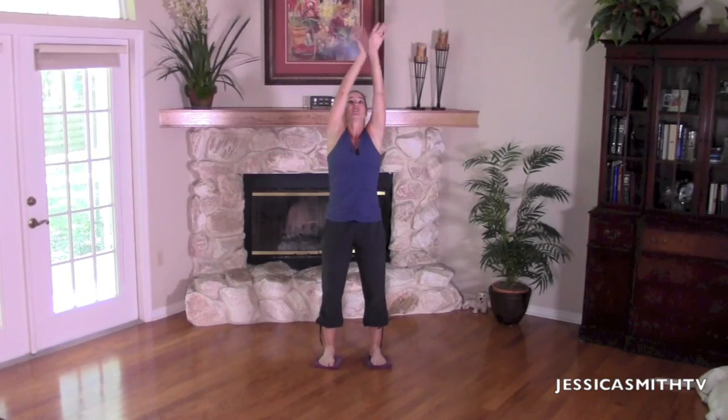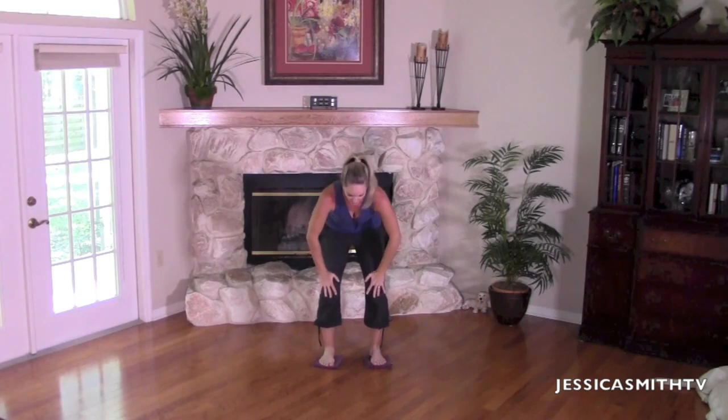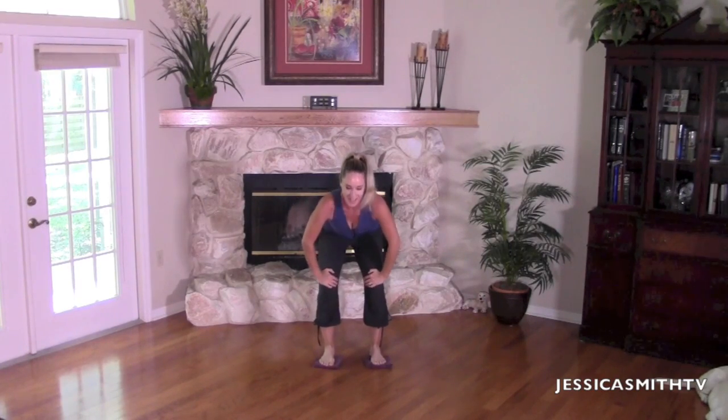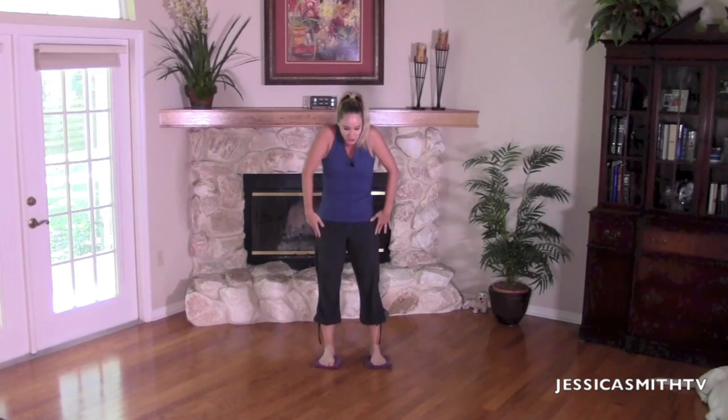Give me one more nice deep breath in. Stretch the arms up. Now just bend your knees. Bring your hands on top of your thighs, round your spine, tuck the tailbone, and arch, and round, and arch. I want you to really start to engage those core muscles here, so we're going to scoop the abs into the back. Two more — and round, and arch. Last one — and round, and arch. Roll it all the way up. Stack the spine, shoulders come down.